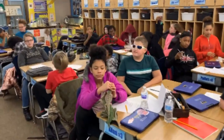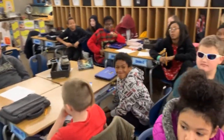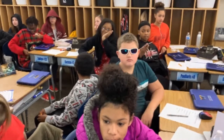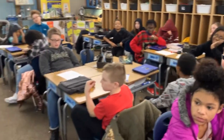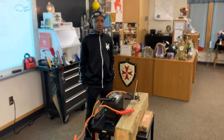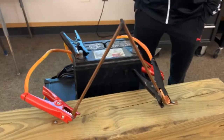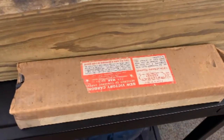We're learning about Thomas Edison's light bulb, and we wanted to know what happened before the light bulb — kind of that in-between time between candles and light bulbs. So we're learning about Humphrey Davy's arc light, and we have a homemade arc light here with actual carbon rods that are really old, 150 years old.